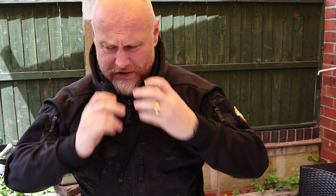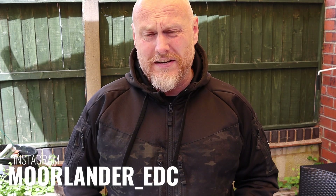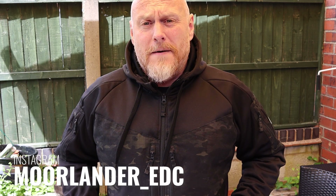You might have noticed I've made quite a few Helicon Tech videos recently, and that's mainly because I'm very impressed with the quality, standard, and value you get from their products. I've become a huge fan and I want to test out more of their gear. Full disclosure: this wasn't sent to me — this was purchased with my own money.